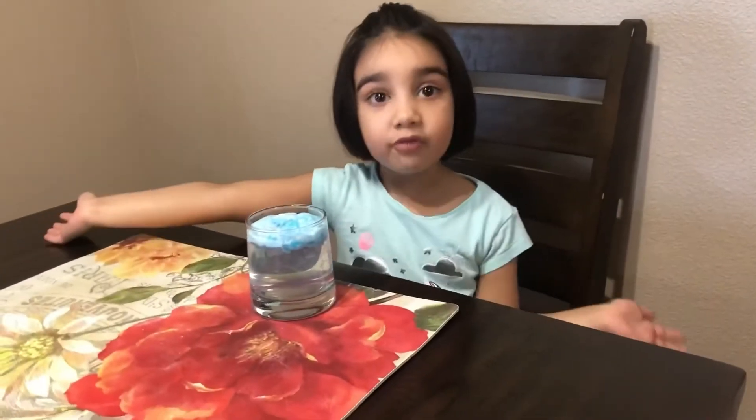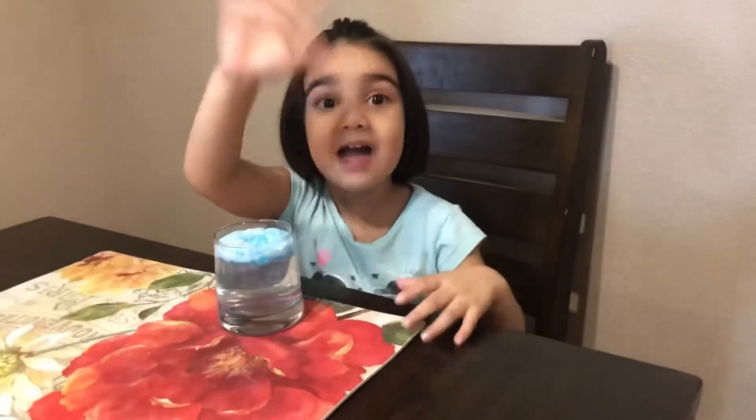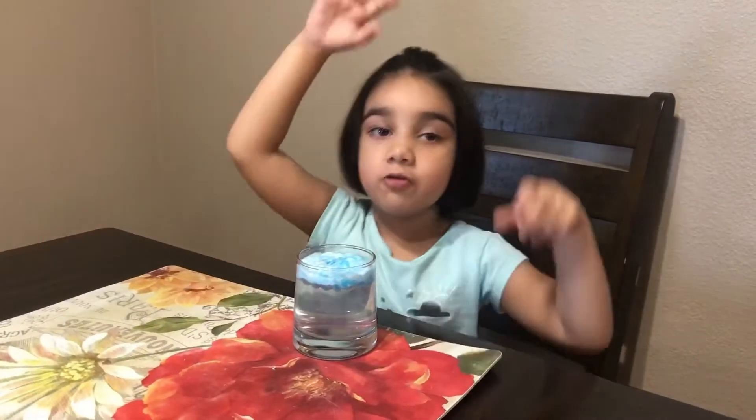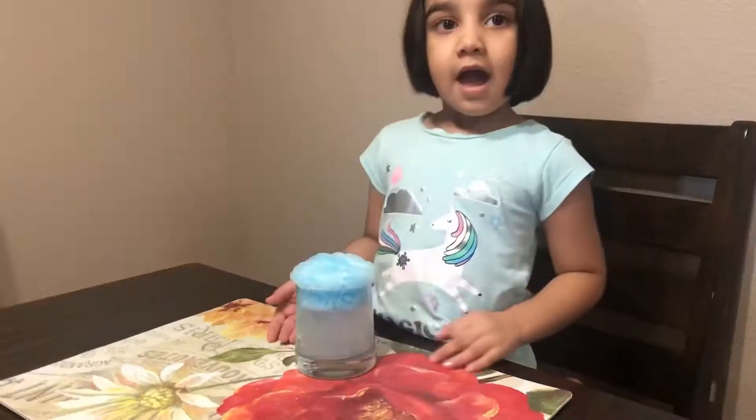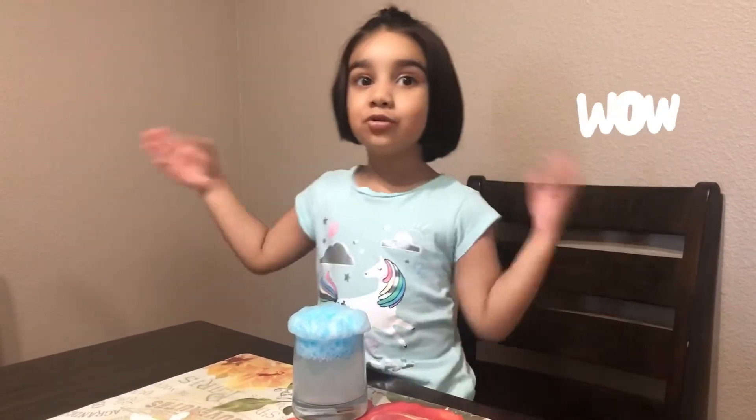If you wait for one hour it will be like a fluffy cloud. Bye! I'll see you in one hour. Hi guys! This is how it looks after one hour. Isn't it cool?